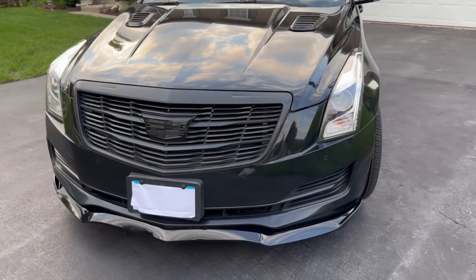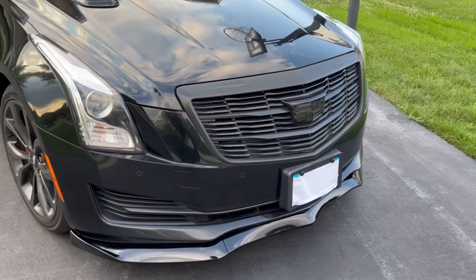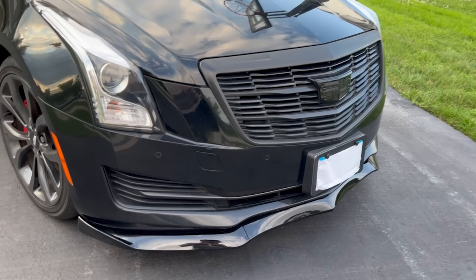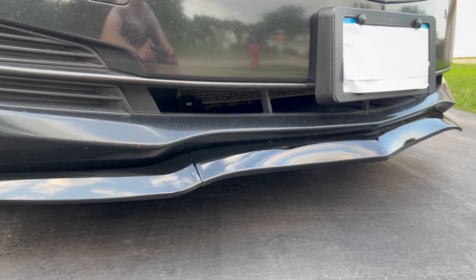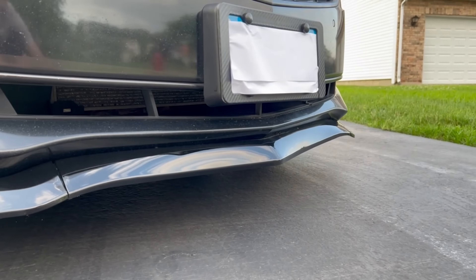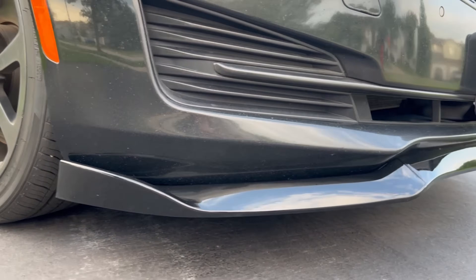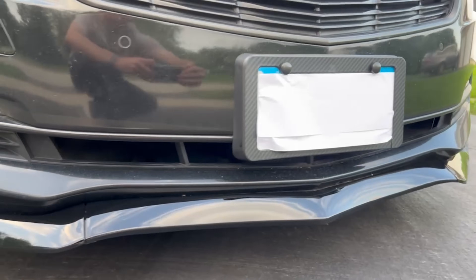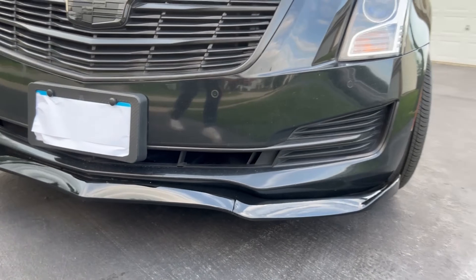Here at the front, I'm going to start with the front splitter on the bottom. I put this on probably about two months ago. It's just a plastic gloss black and it was pretty cheap — only like 60 bucks. I had never put on a front splitter before, so I thought why not try it? I think it turned out pretty good. I don't need anything crazy right now because this is my first car and it's kind of on a budget.